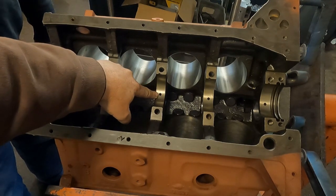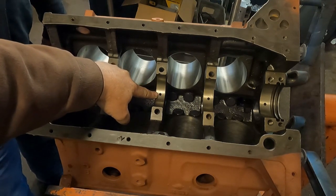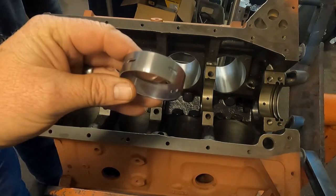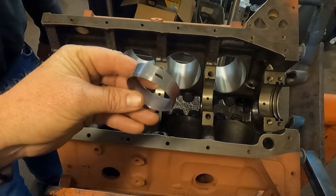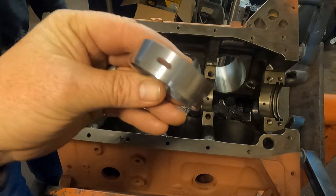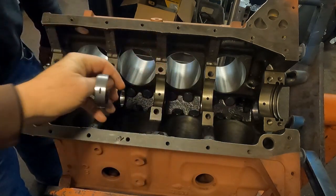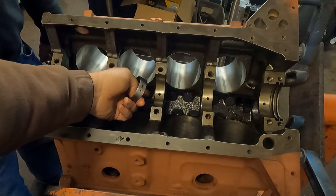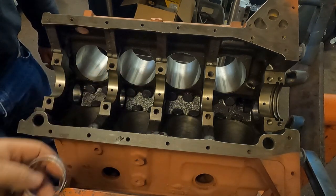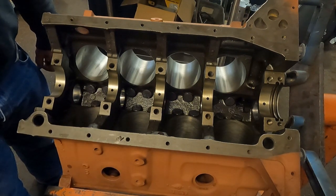Your cylinder heads oil from the center main. If you have a professional install your cam bearings for you, it's good to check the center cam bearing and make sure that your holes are lined up with the holes in the block to go to the cylinder head.